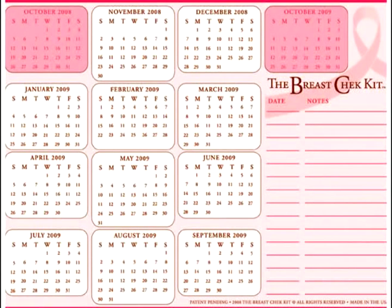Step 5. Your breast check kit comes with an annual calendar and a place to record the date of your exam and any comments from you or your physician. This information will be useful as you begin your monthly breast health regimen.